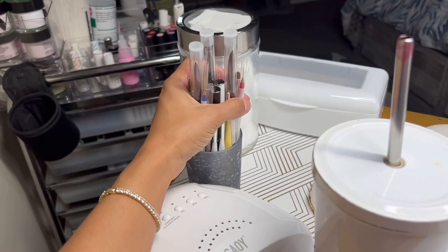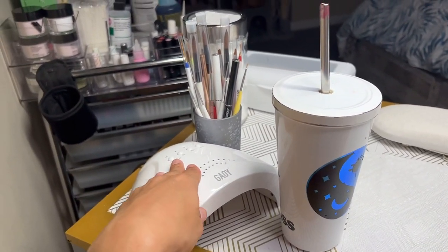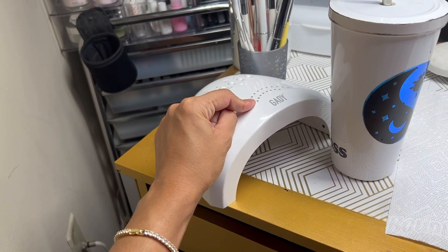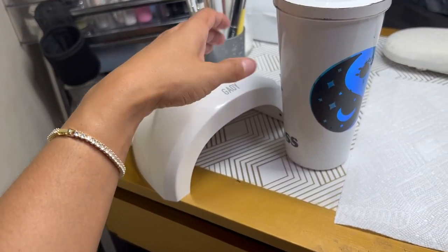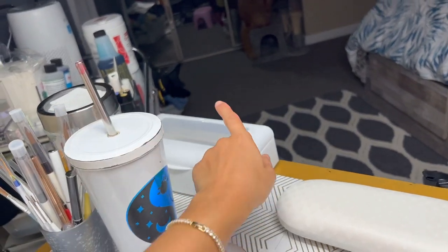Here we have the nail brushes — acrylic brushes, blending brushes, and really thin fine-detail brushes for nail art. Then we have the bigger UV light. I've had this UV light for at least three months now and haven't had any issues with it — I can say it's a really good UV light.